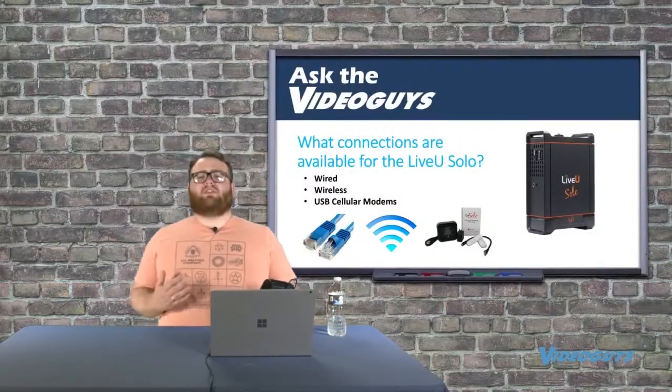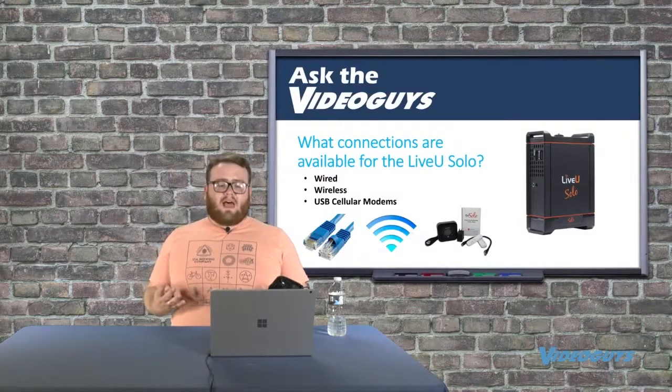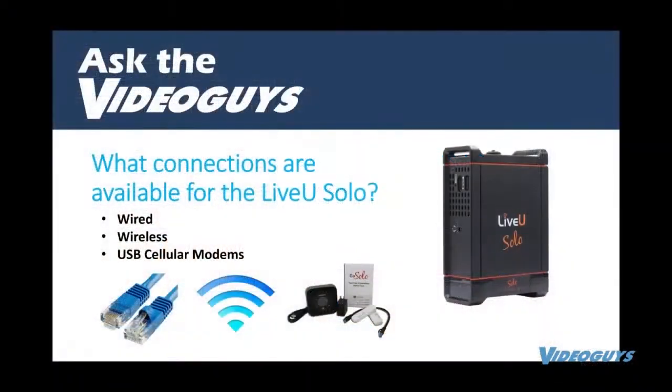Moving into how to stream with the Live View Solo — there are three, but really four connections available, and I'm going to break them down.